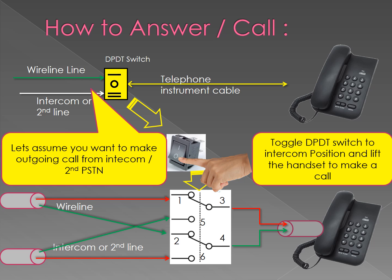Similarly, the same arrangement can be used for receiving calls. In case you do not want to receive a call on either wireline or intercom, you can put the toggle switch in the middle position.